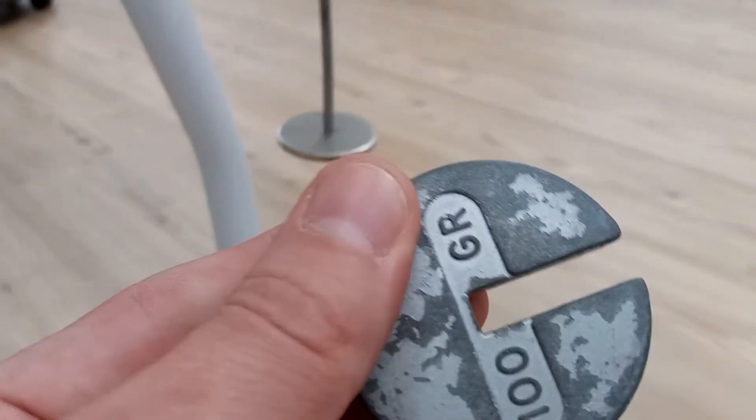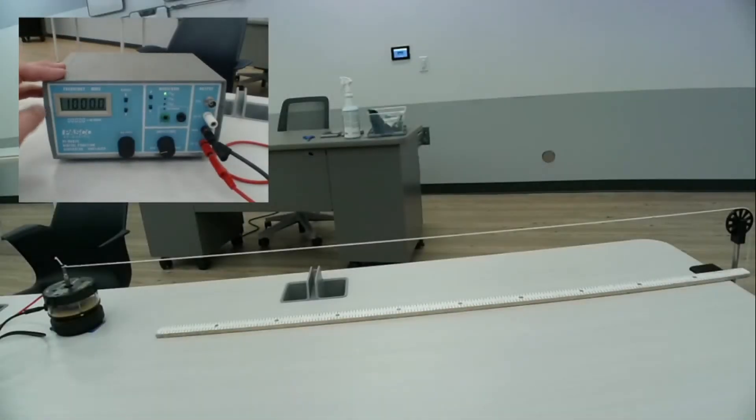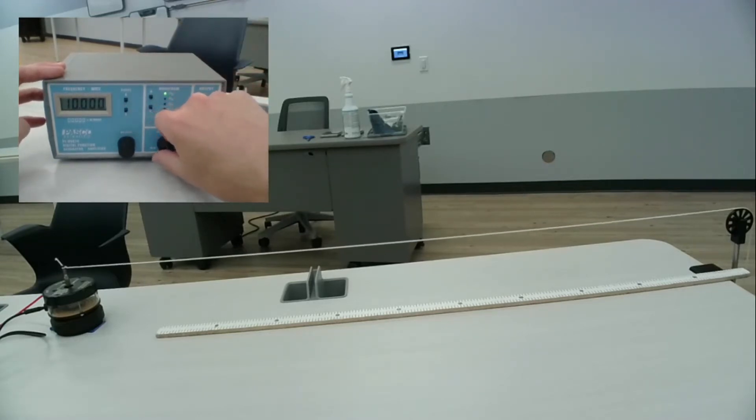Here we've got a 100 gram mass, and of course the mass holder itself is 50 grams. We fixed the vibration generator in place with some tape so it won't move, and measured the length of the string between the generator pole and the pulley.